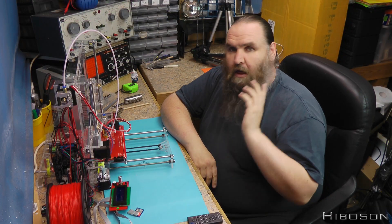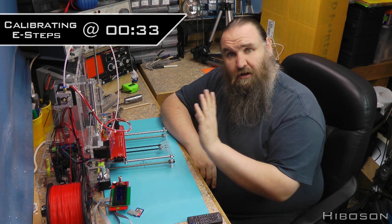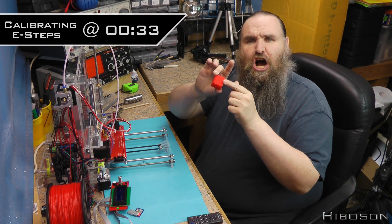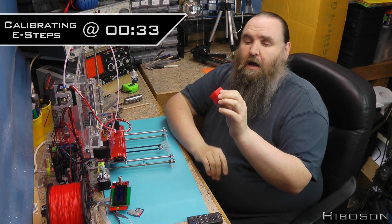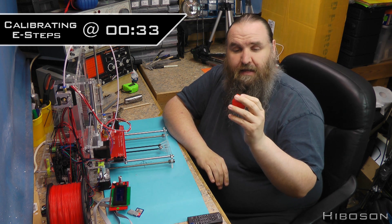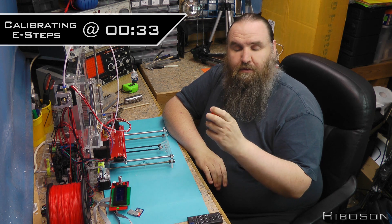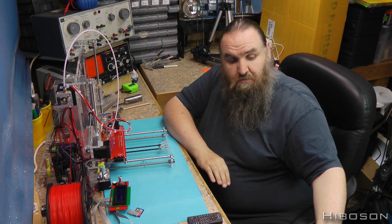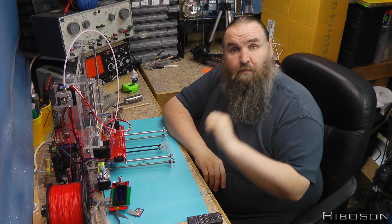Hello internet, hi Bozen here. This week I am going to basically start trying to dial in these settings. As we saw last week I managed to make this lovely cube but it wasn't quite 100% to the right sizing and scaling, and I'm not too sure about the nozzle giving out the right amount. So not much point hanging around, let's get on with this.